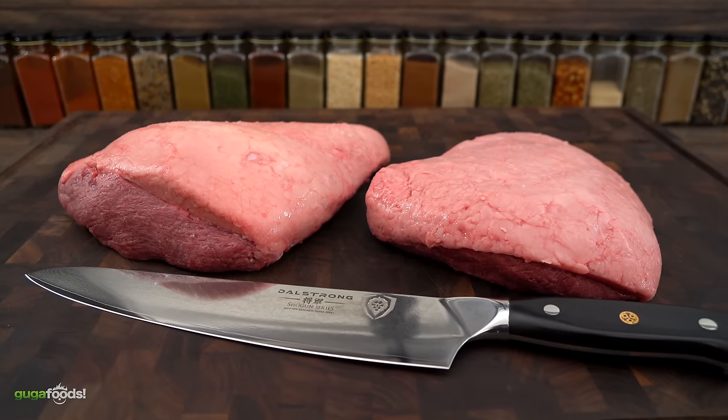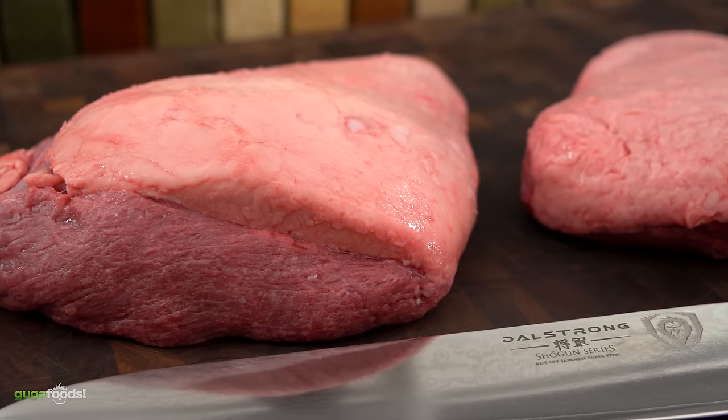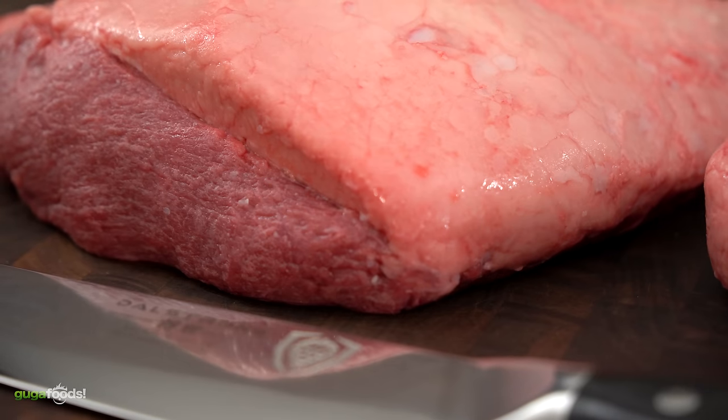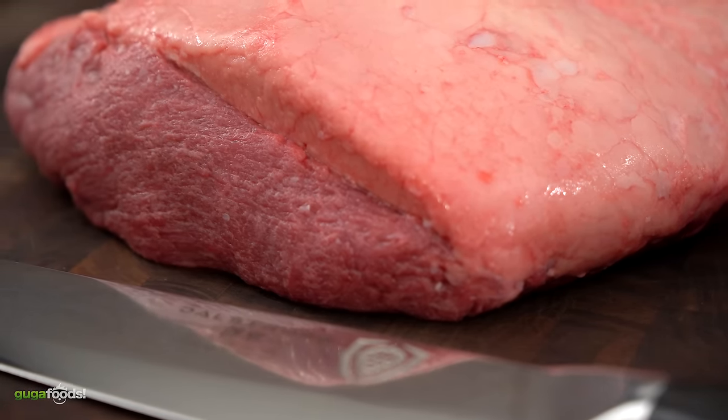For today's cook we're gonna be cooking these two beautiful picanhas two different methods. The first one we're gonna be making steaks out of it, and the second one churrascaria style, which is with the skewers. I'm gonna show you the exact method so that you have perfect results every time. So let's do it.